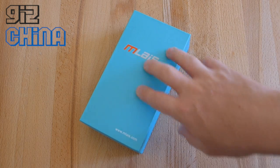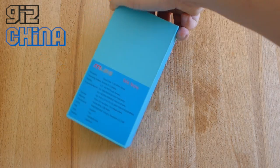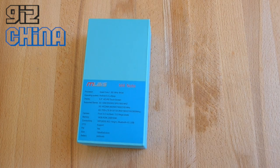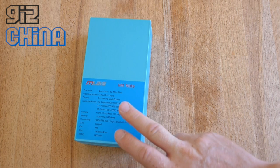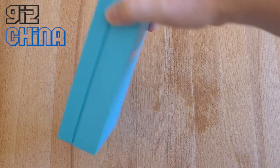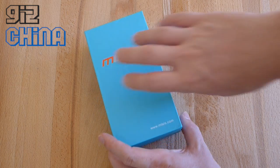It comes in a turquoise blue box with the red M for the M-Lays logo. Specifications on the rear mention a quad-core 1.5 gigahertz 64-bit processor, Android 5.0 Lollipop, 5.5 inch HD display, FDD LTE, GSM and WCDMA support, 8 megapixel front and 13 megapixel rear cameras, 2 gigabytes of RAM, 16 gigabytes of internal memory, and a 2400 mAh battery — all for $159.99.